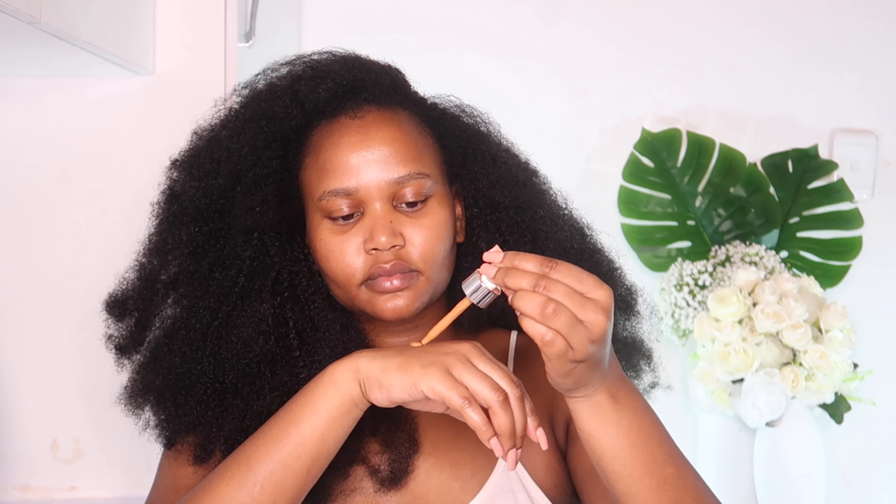First I'm going to be using this Ponds face cream serum to base my face, but you can opt for a primer — like a mattifying or a dewy primer — it's up to you. Afterwards I went in with foundation, the Maybelline tinted serum foundation, and I applied it using a damp beauty blender.